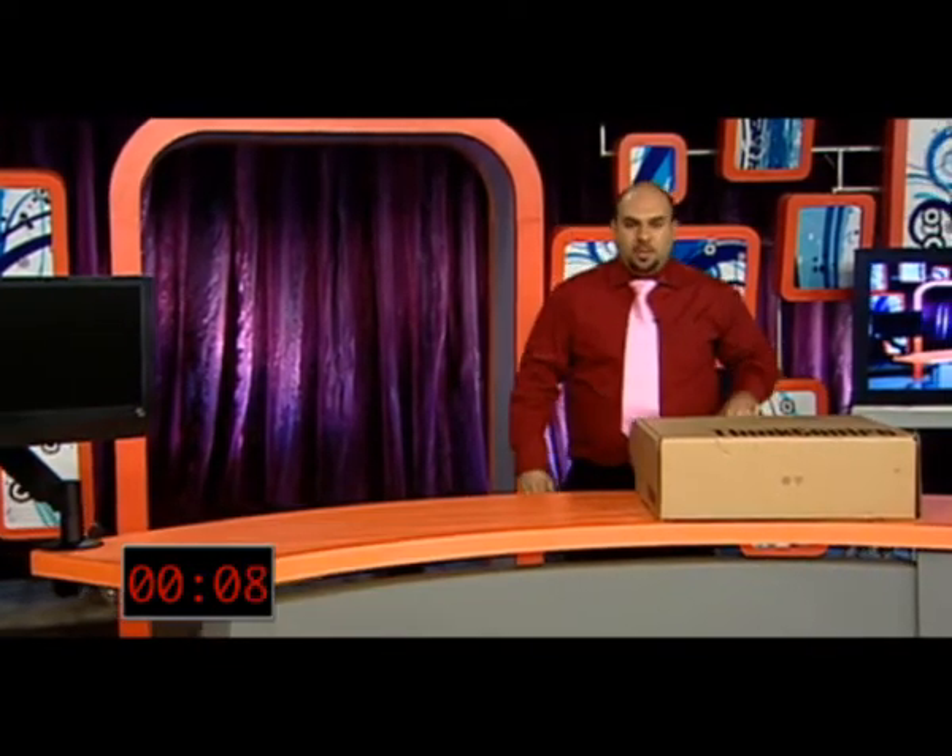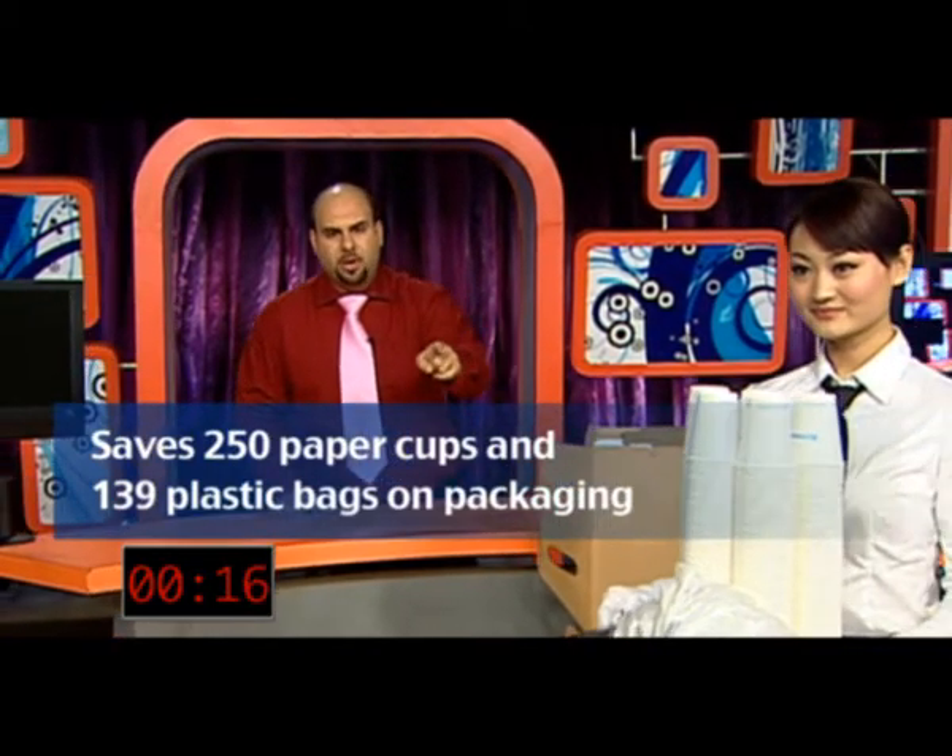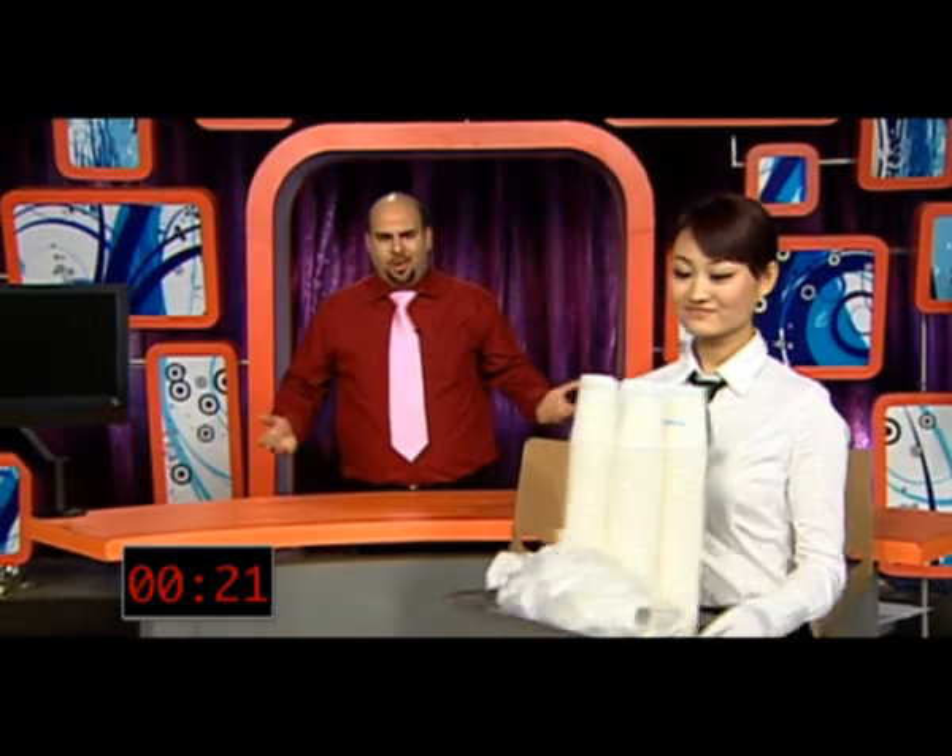We all care about the environment, right? Of course we do. The ThinkCenter A70Z has minimal packaging — we only used what we needed while still leaving it easy to open. Compared to a traditional tower plus a 19-inch wide monitor, the ThinkCenter A70Z saves 250 paper cups and 139 plastic bags in packaging. And who needs all that packaging anyway?